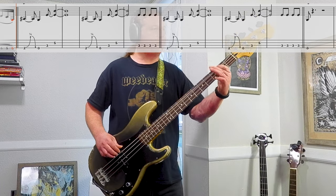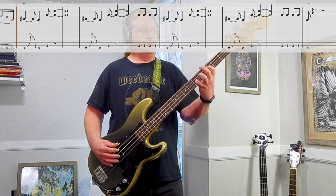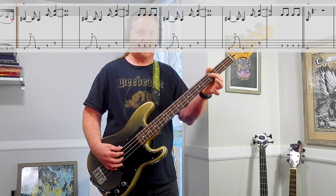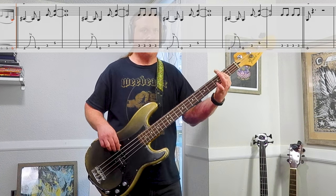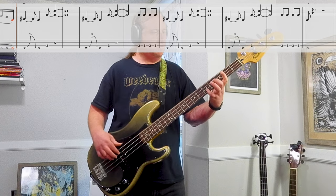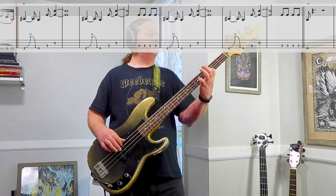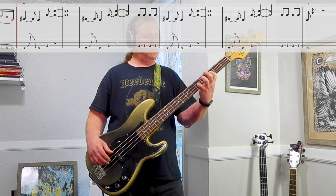Then he does it again. And then every other time, we're going to add the third fret on the third string, and we're going to play it four times. It's so good.